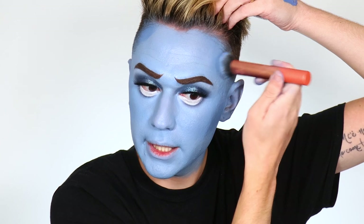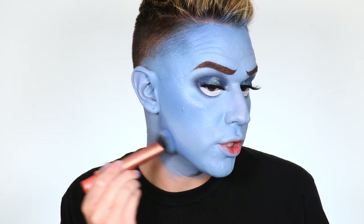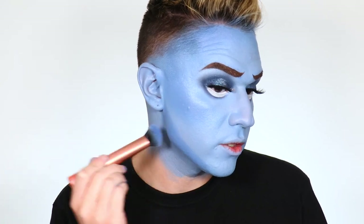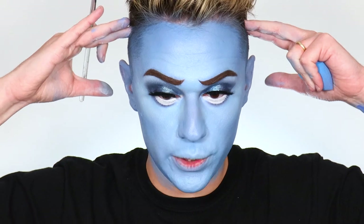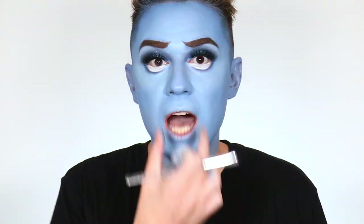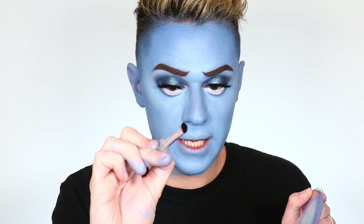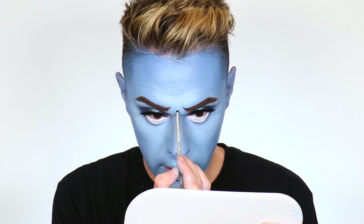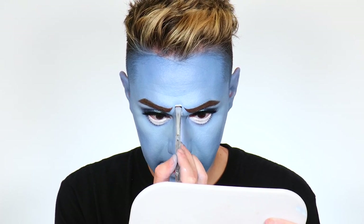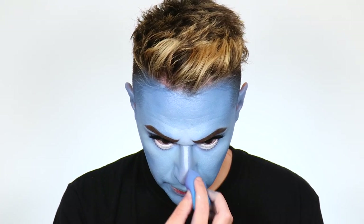I'm taking my blue beauty sponge and pressing this into the skin, pressing it underneath the eye to make sure it blends seamlessly with the work we did under there — really melting it into the skin. I mixed a little bit of a darker blue and we're going to use this with the same brush to contour as though we're doing glam makeup — pressing it underneath the cheekbones, picking a little on the sides of the forehead, connecting to the outside of the brow, then doing the jawline to give a more feminine look.